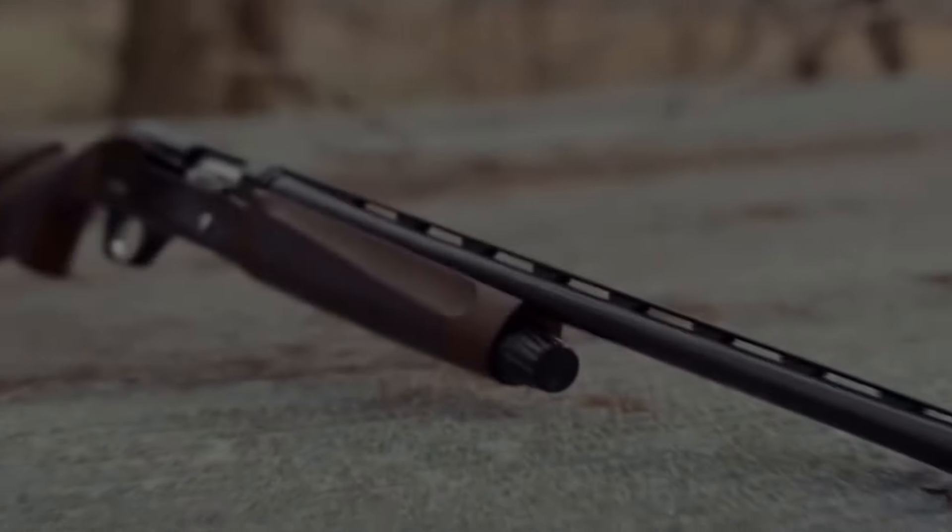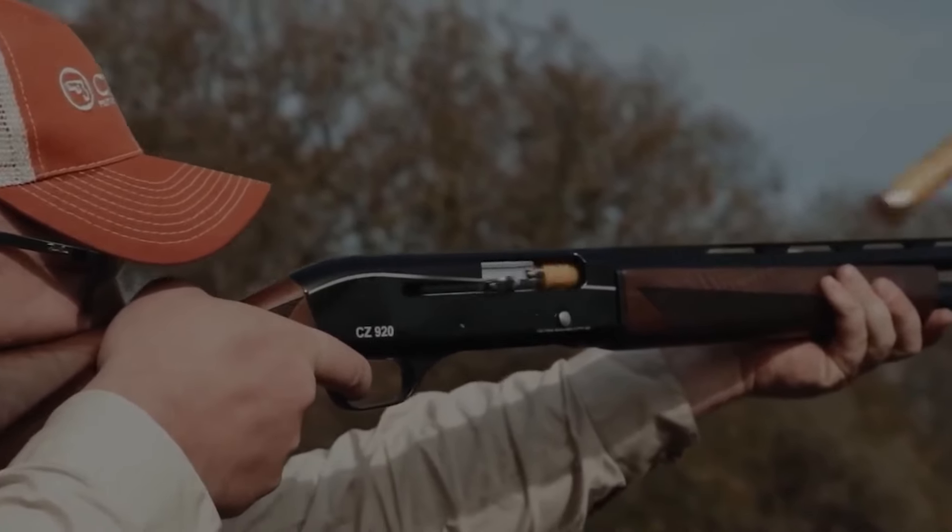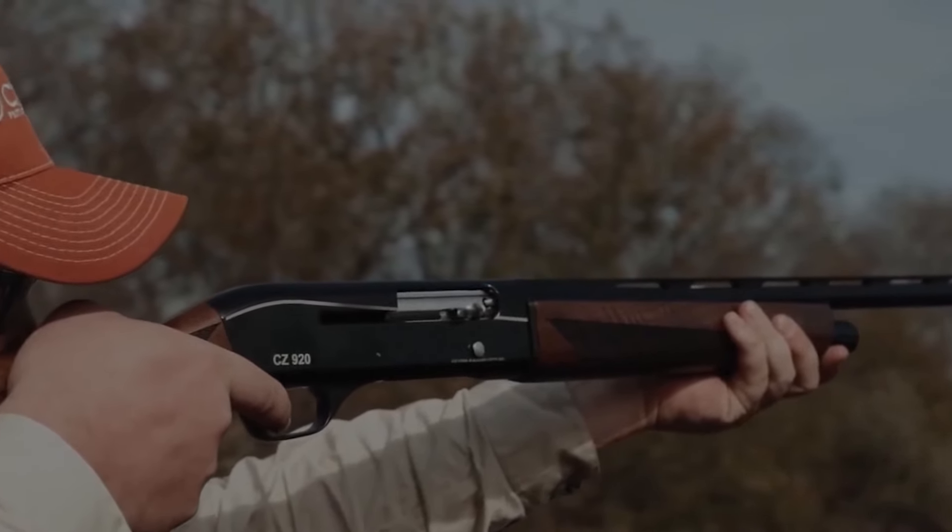When it comes to safeguarding your home and loved ones, the right choice of firearm can make all the difference. Home defense shotguns are renowned for their stopping power and versatility, but you don't need to break the bank to acquire a dependable one.